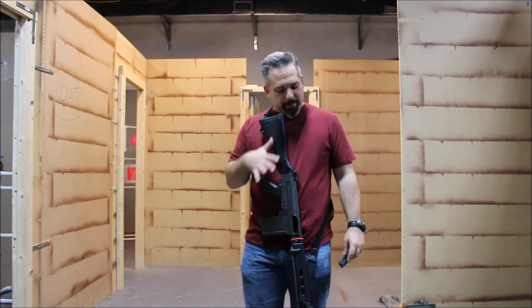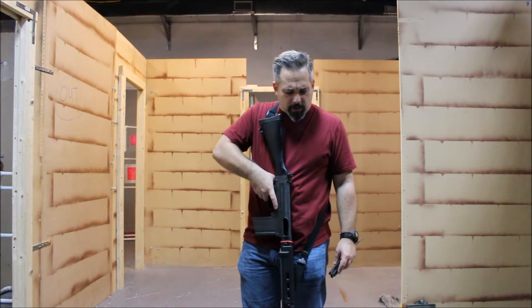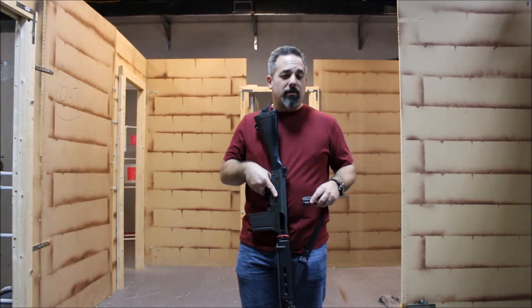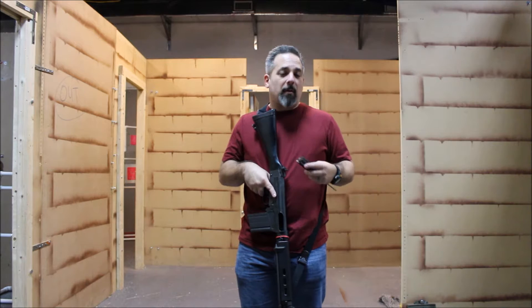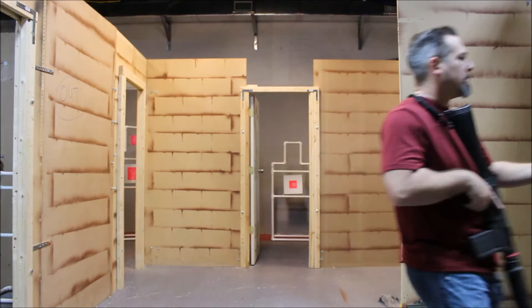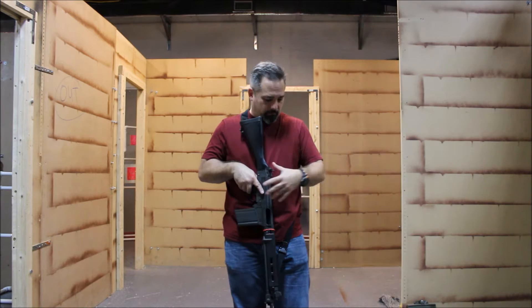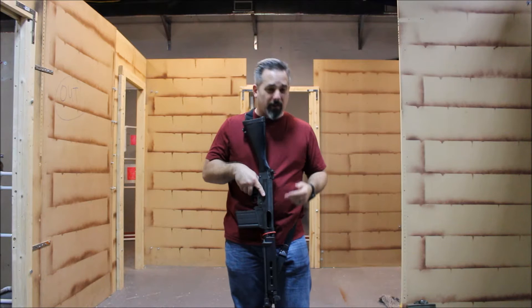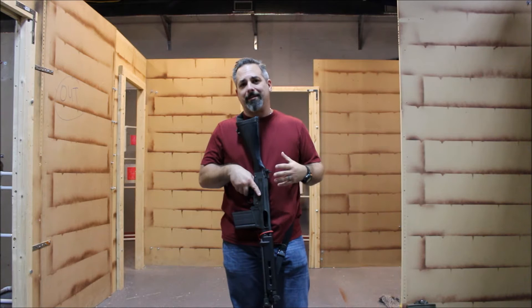Welcome back. Today we're discussing weapon retention with long gun. Josh brought out his FAL so we could try it out and film some techniques. For safety reasons, we went ahead and took the bolt out, so this gun is inoperable — it won't actually shoot in that condition. We also put a marker on it so we remember it has no bolt. That's our safety protocol.